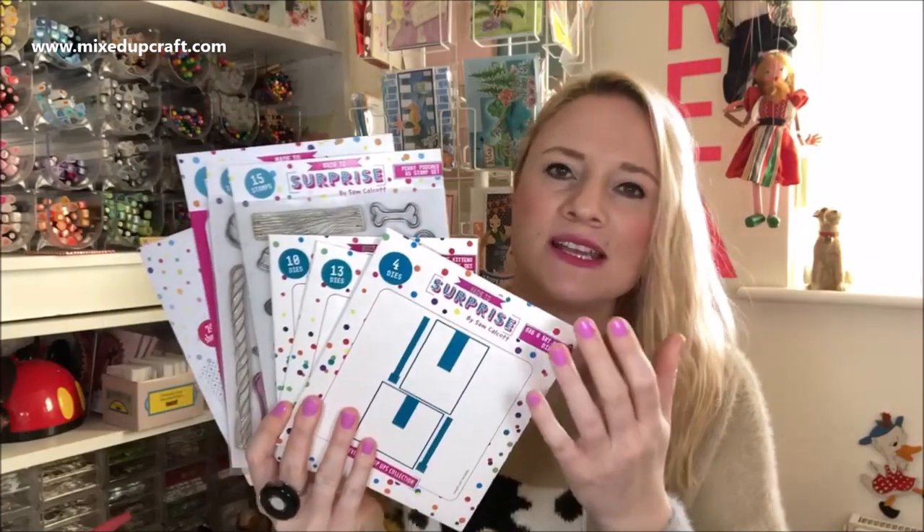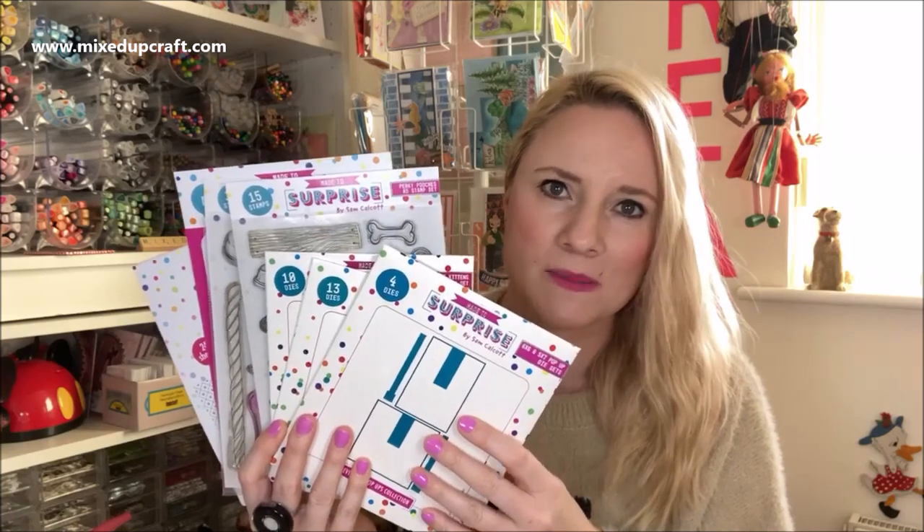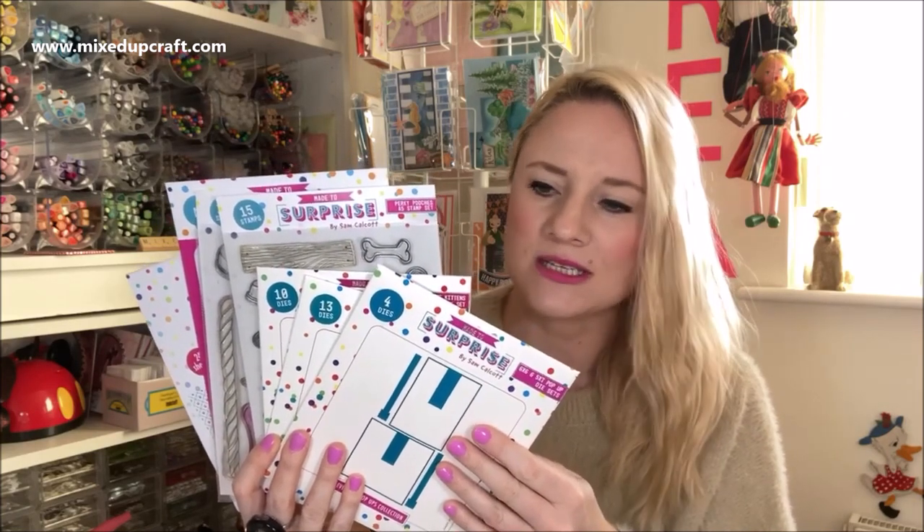Some of you will be familiar with this. We actually first launched Everyday Pop-Ups in December. It sold so well that we've decided to bring it back as a standalone die, and I'll explain and talk about that in more detail shortly.